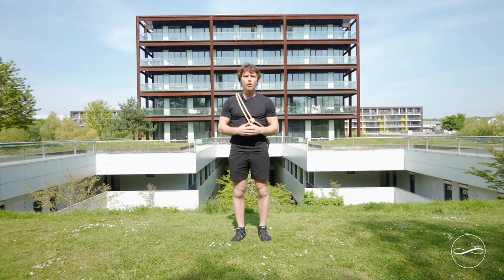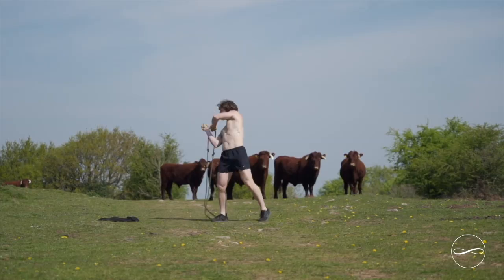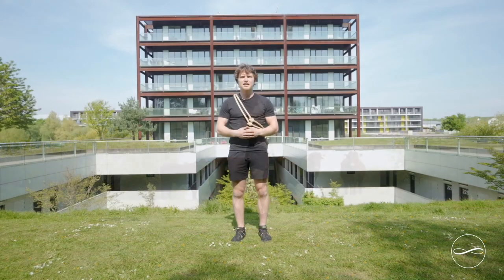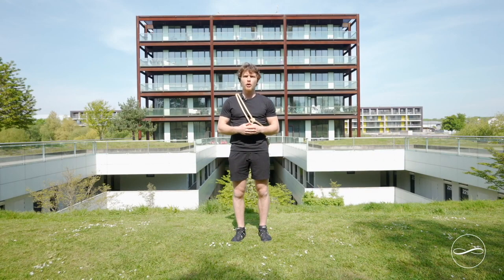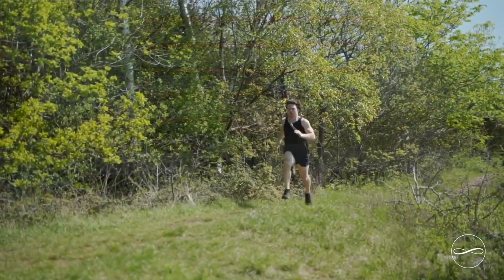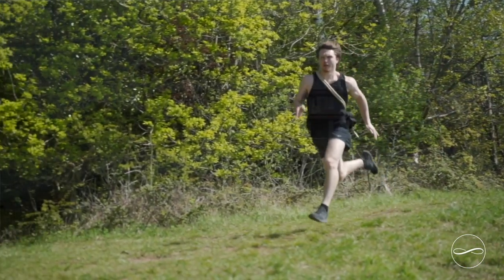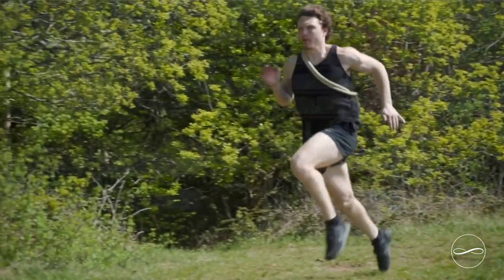We begin with the most important of the three fundamental patterns: the underhand. It's the most important because it relates to human locomotion — how we walk and run. It also relates to many sports with an underhand hitting motion, like cricket, baseball, golf, tennis, as well as an uppercut in boxing.